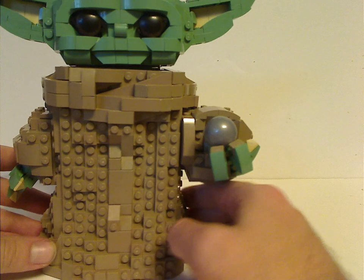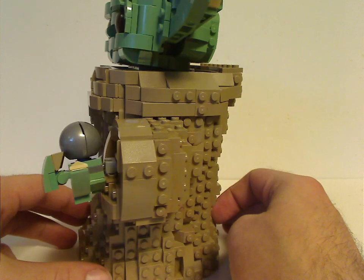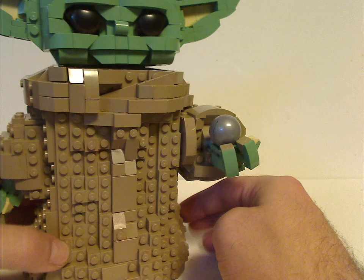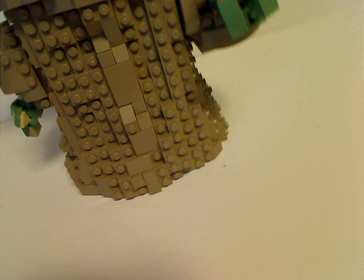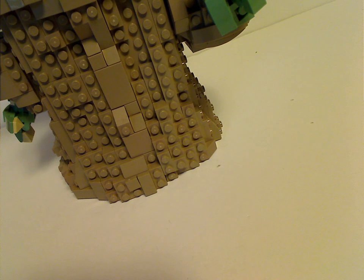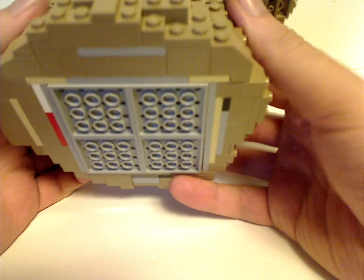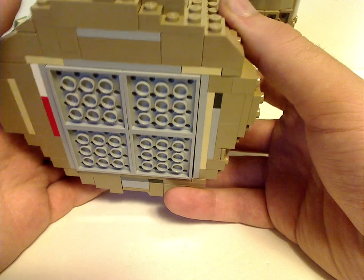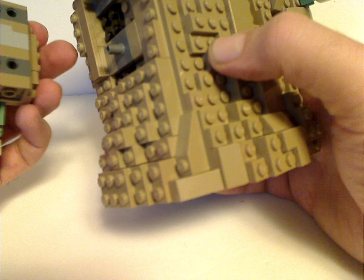Now onto the Child himself, who is built pretty well — kind of similar to the UCS Yoda that was put out last year. He doesn't have feet shown, even though sometimes in the show he does. Unlike the other Yoda set, this one has some plates hidden underneath. You can see some great SNOT techniques all around, especially with the pieces used for the arms.